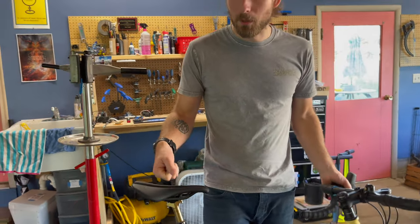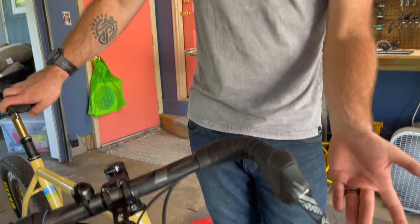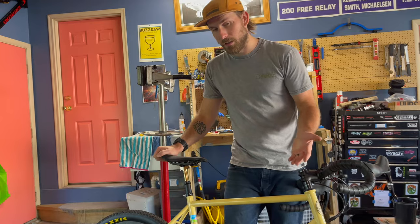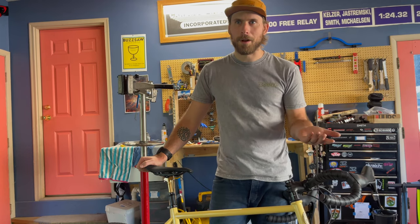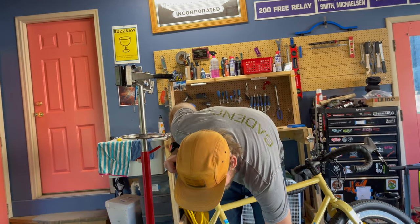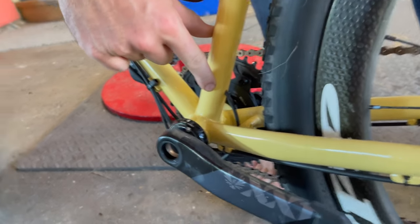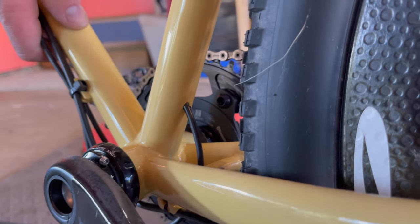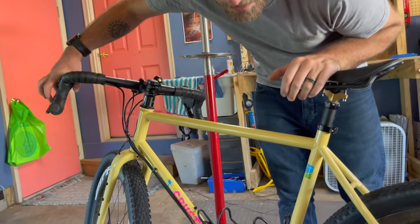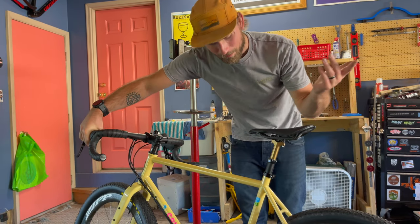The way I accomplished the dropper is actually the most interesting part of the entire build. SRAM makes a Force — and a Rival one too — where the left-hand shifter or brake comes standard with a dropper remote. But this bike does not come standard with dropper routing. It's a steel frame, so I just drilled a hole in it. I don't think it's going to hurt anything. I took a power drill and drilled a hole right in the frame. It's not the most elegant thing in the world, but I think Crust would actually be proud of me for drilling the hole.